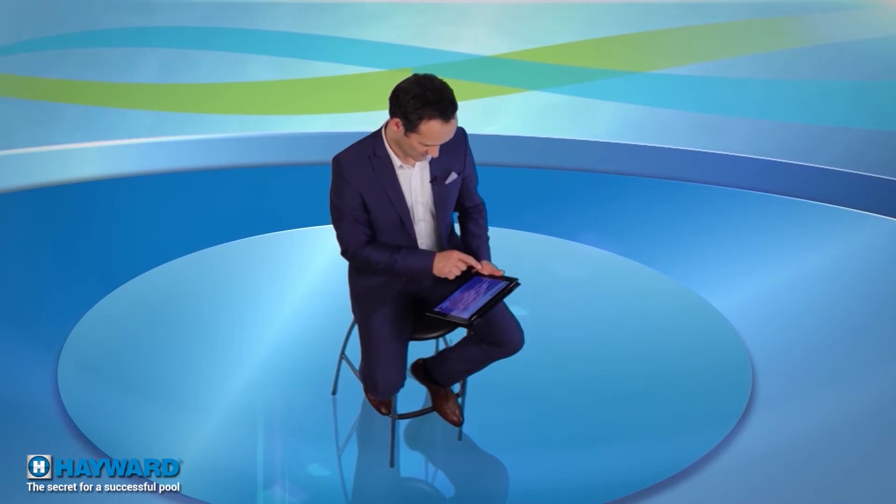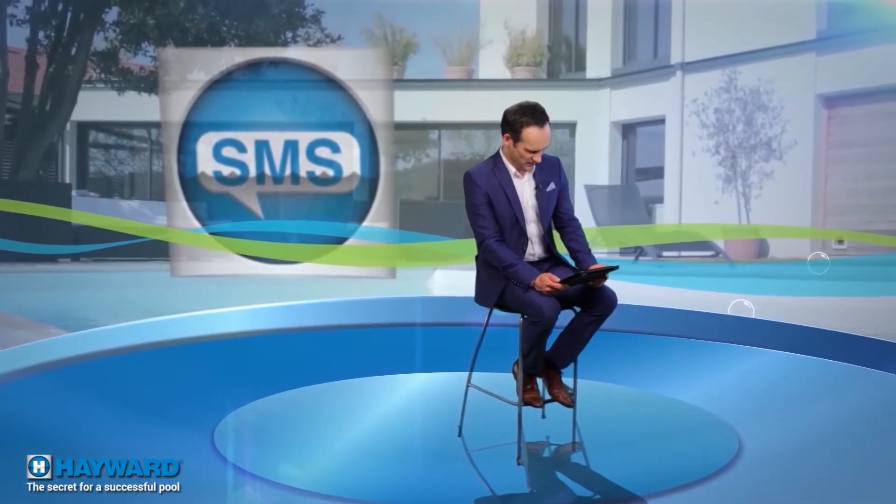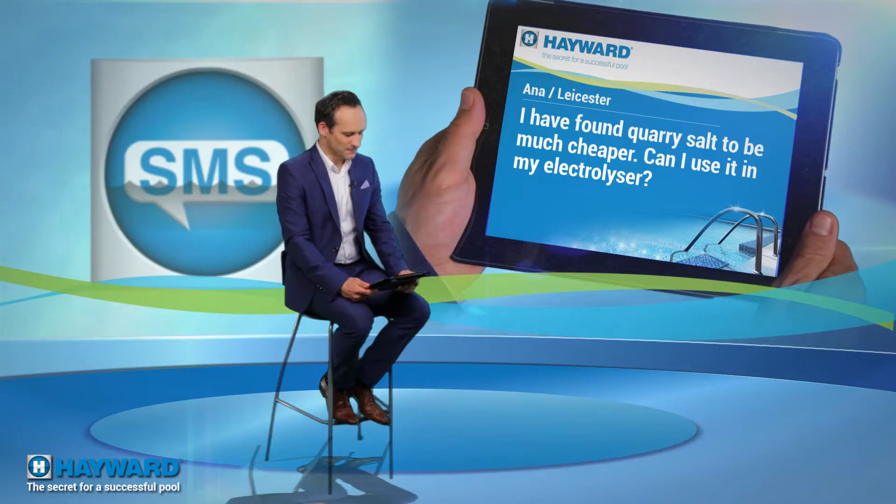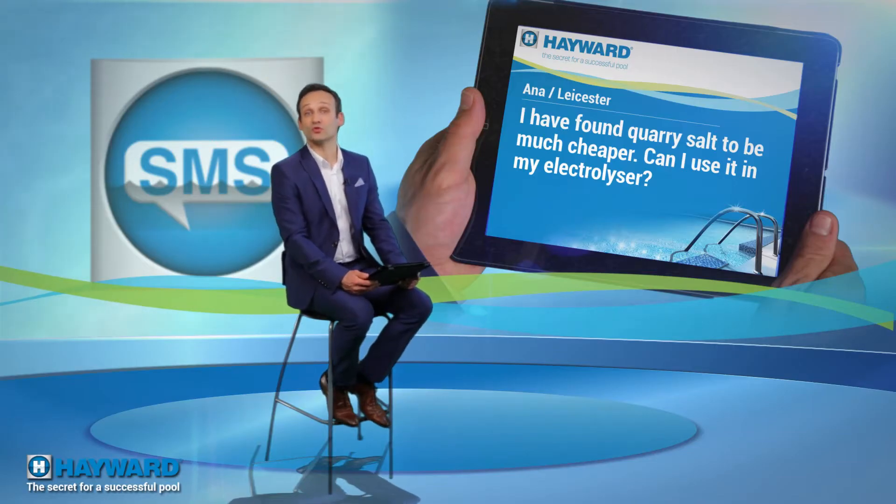There are a lot of reactions — chemical, obviously — to today's topic, which seems to arouse special interest. Andy from Luton would like to know if the use of a pH regulator is mandatory with a salt chlorinator. Good question, Andy. No, it's not mandatory, but it's very strongly recommended, because salt water chlorination tends to increase the water's pH, and a high pH reduces the effect of the chlorine. Automatic regulation is therefore a good idea for more relaxed pool management.